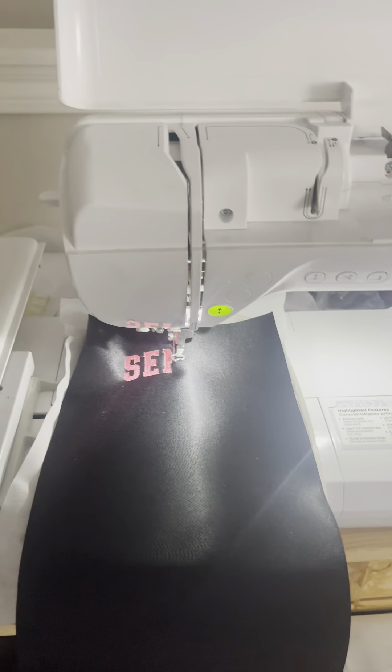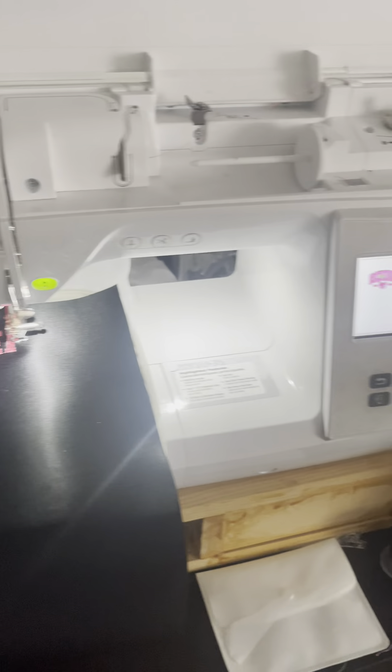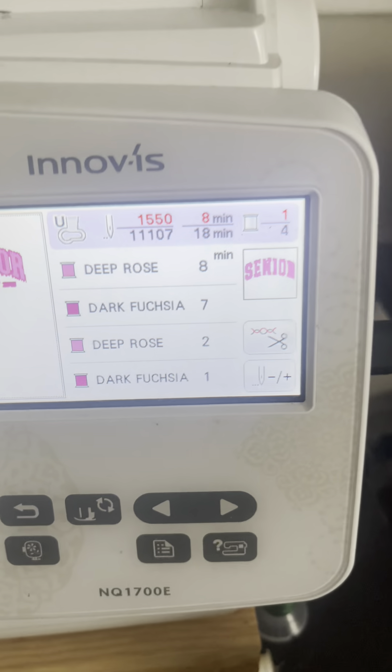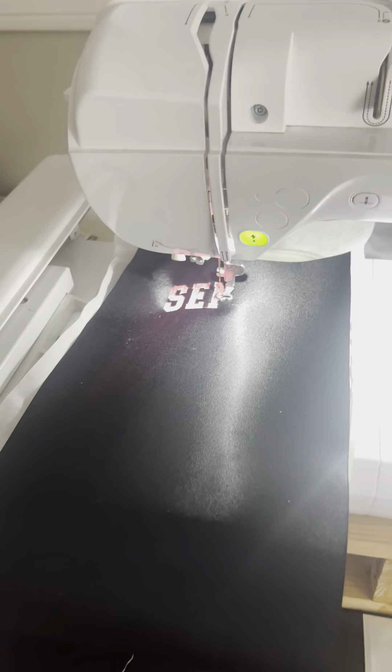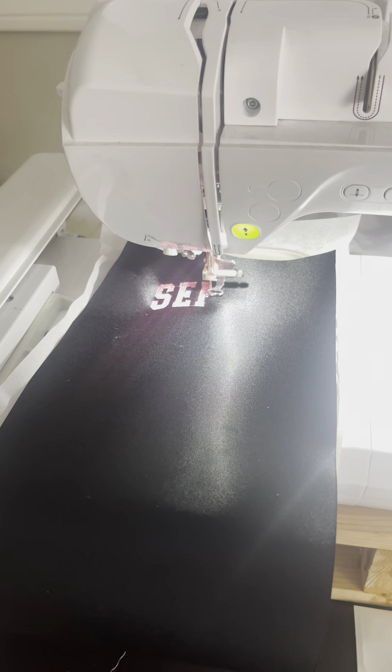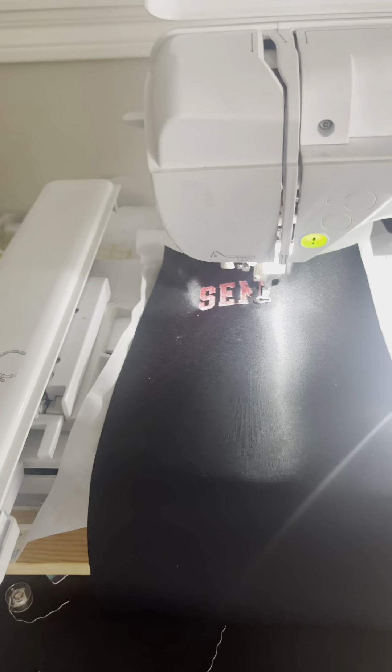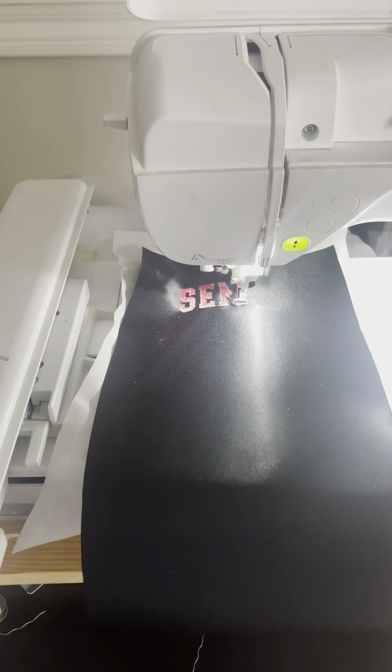I was going to try to do this review with me doing this whole stitch out, which is only supposed to take 18 minutes. We should be halfway through this by now, but I keep having to press the button. Mind you, everything is threaded correctly. The bottom is good. And you see, it stops and goes when it wants.